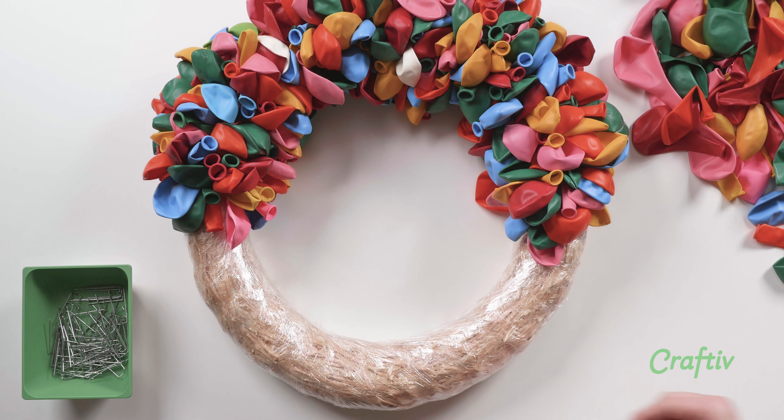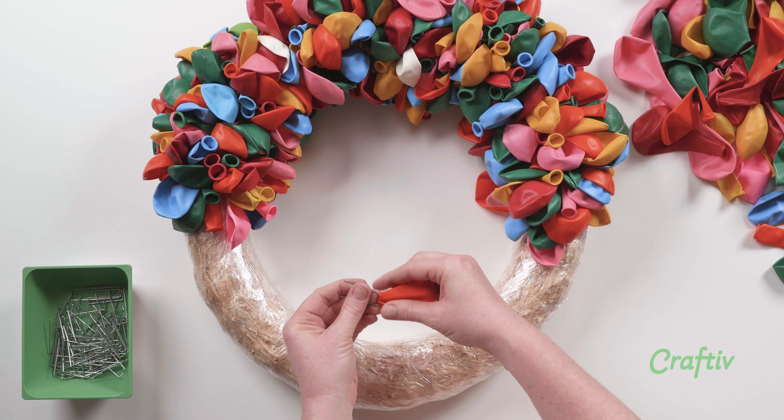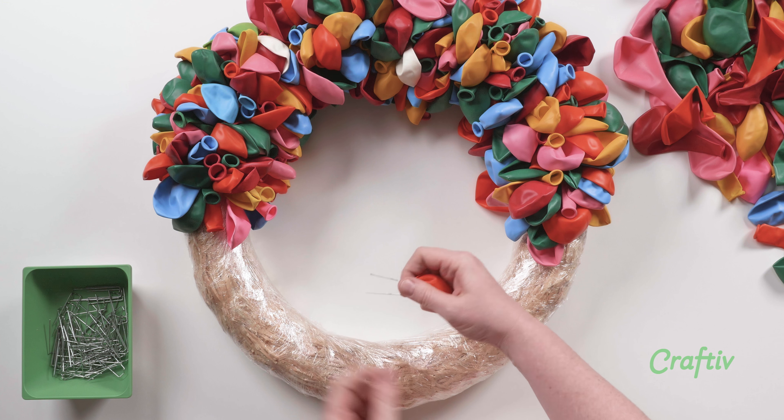We're halfway done. By now your finger is a little sore, so to cushion it, wrap the balloon over the top of the pin before you push it in.